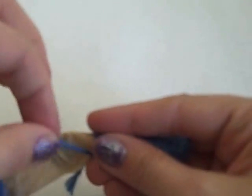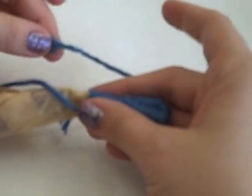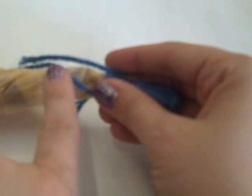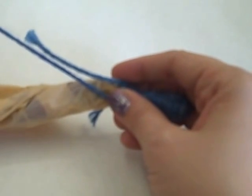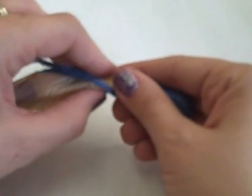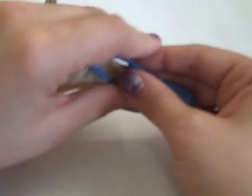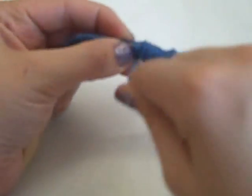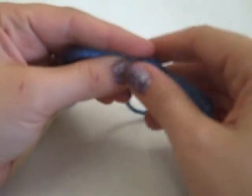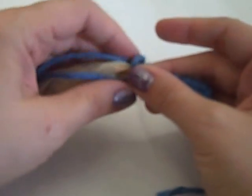I'm going to get my next strand of yarn, which I have already cut. And just like before, I'm going to line up the tail pointing toward the left. You can see it's with the tail of my last piece of yarn — the tail from the beginning is still peeking out a little, and here's the tail of my new piece of yarn. I'm just going to hold that as if it's part of the bag and wrap to hold it in place. Those tails are all going to be covered up as I continue working on my basket.